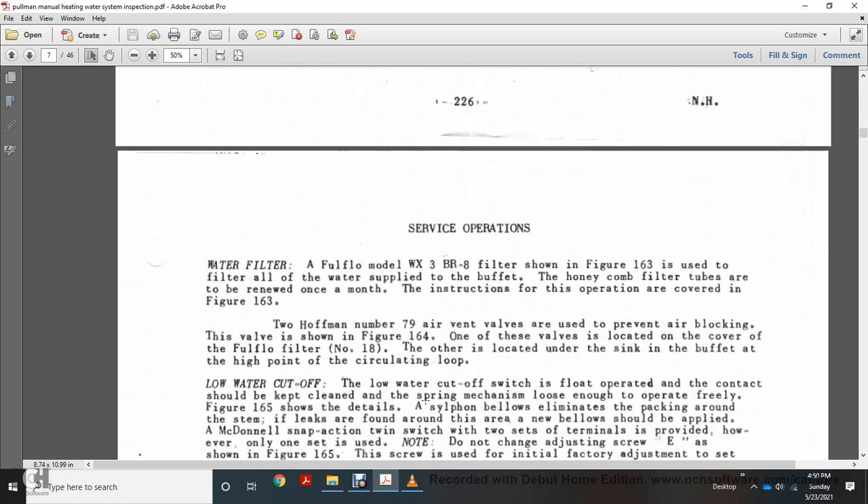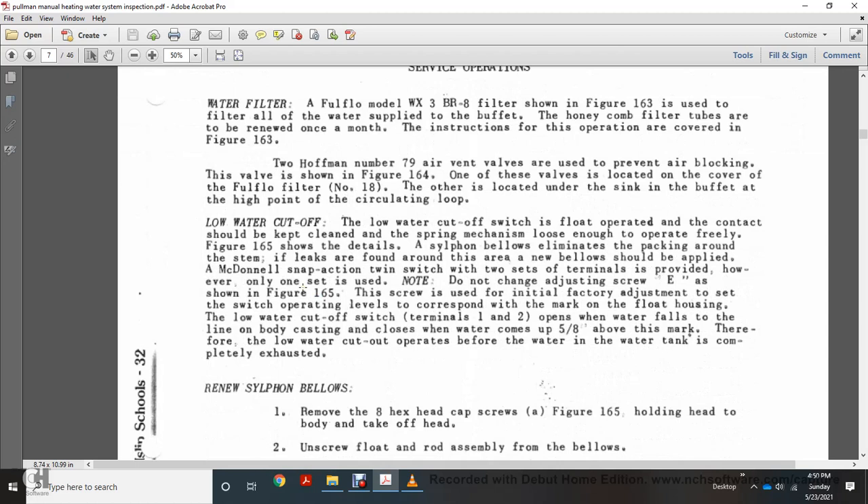The water filter is a full-flow model WXB WX3 BR8 filter, shown in figure 163, which filters all water supplied to the buffet. The honeycomb filter tubes should be renewed once a month. The Huffman number 79 air vent valve, shown in figure 164, is located at the high point of the circulating loop. The low water cutoff switch, shown in figure 165, has a float operating with contacts that should be kept clean and the spring mechanism loose enough to operate freely. The initial factory adjustment sets the switch operating level. When water falls to the limit line of the body casting, the cutoff operates before the water in the tank is completely exhausted — the cutoff operates when water is five-eighths of an inch above the mark.